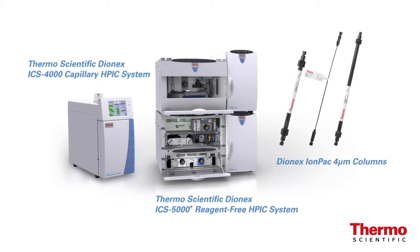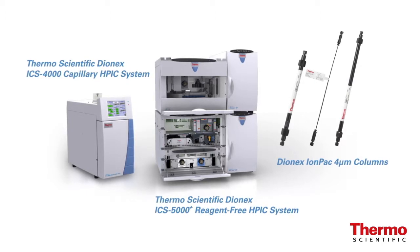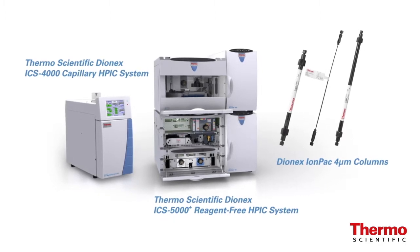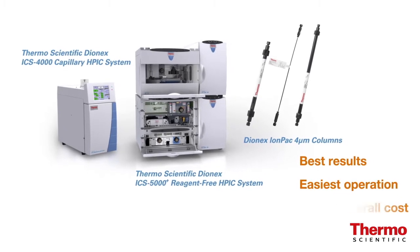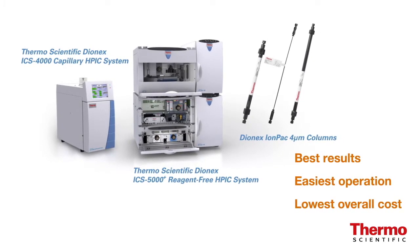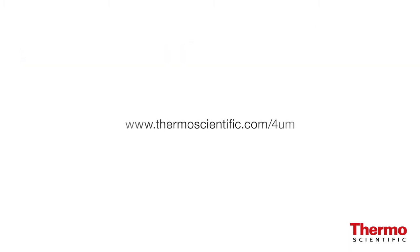Obtain the full benefit of 4 micron column technology by using a high-pressure IC system. Thermo Scientific IC solutions provide you with the best results, the easiest operation and lowest overall cost than any competitive IC offering on the market. For more information, visit us online at www.thermoscientific.com/4UM.